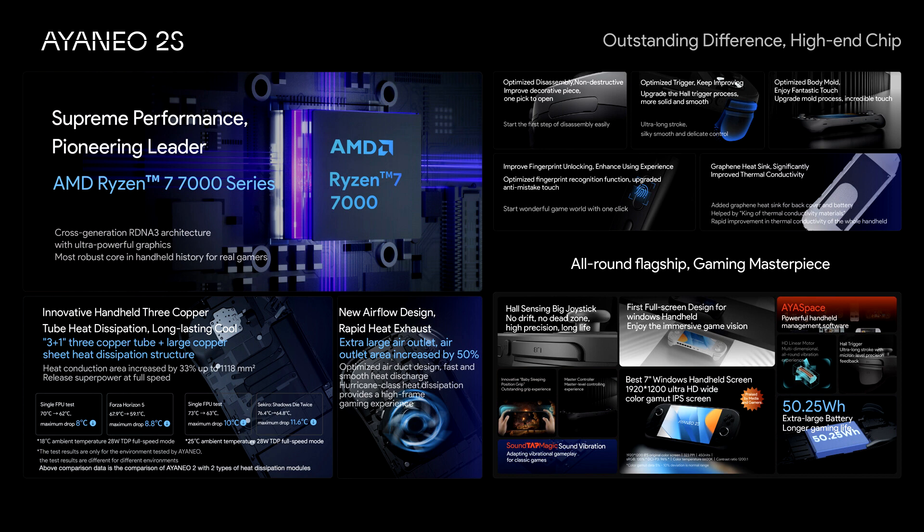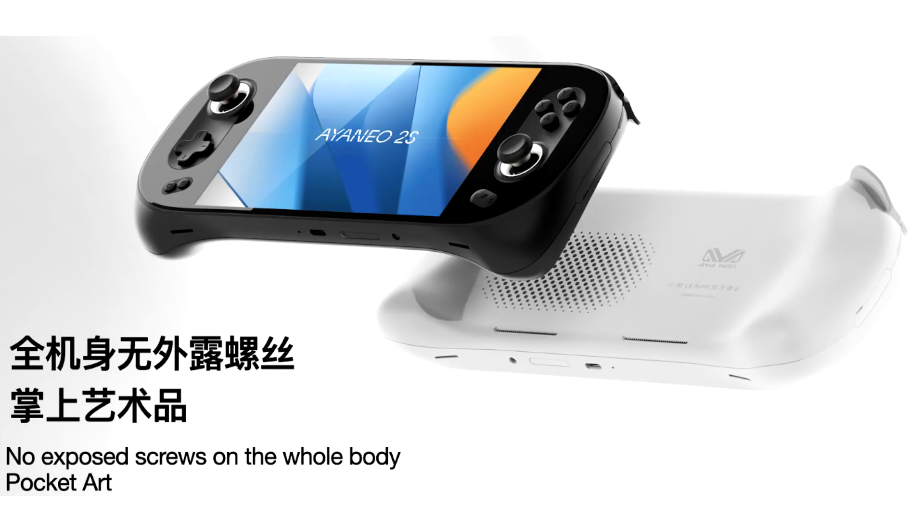The Ryzen 7840U is similar to the recently announced Ryzen Z1 Xtreme that the ASUS ROG Ally can be equipped with, both SOCs bringing Zen 4 cores and a RDNA 3 graphics engine down to a TDP of 15W.